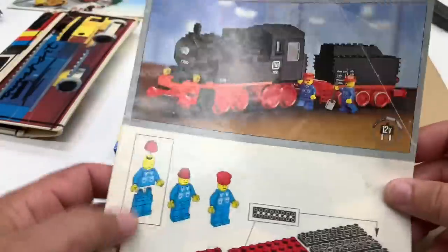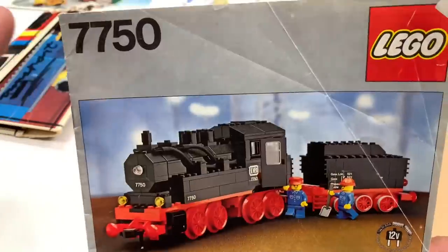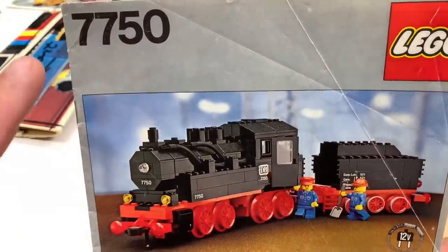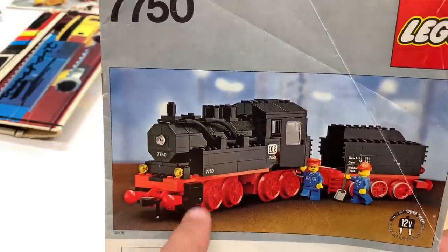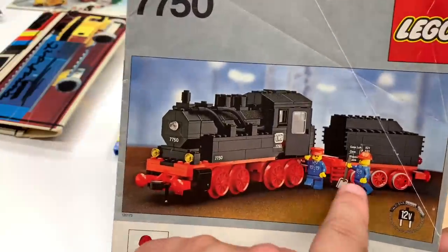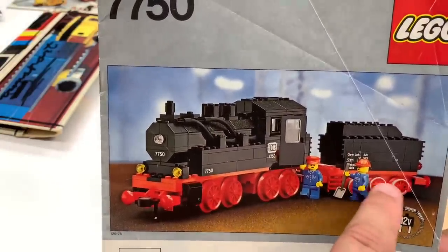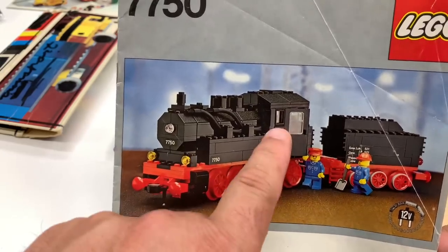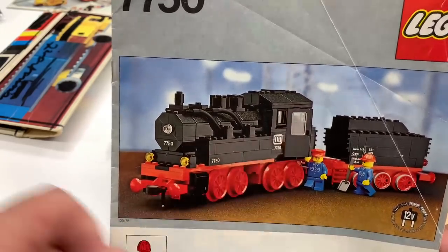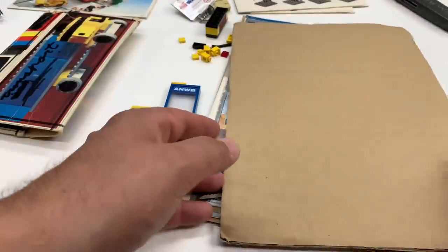Don't go try to BrickLink this set together — it'll be expensive. You might as well just find somebody selling one, because these wheels are expensive, and the train motor is in the tender — that's where the 12-volt motor is. That red motor is expensive, and these large wheels are expensive. That black window is expensive — it's got a lot of expensive parts, let me just say.